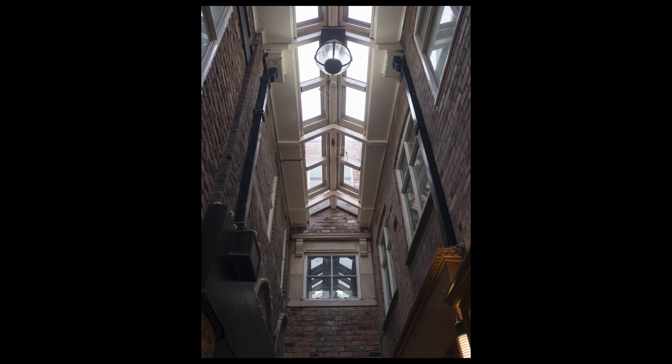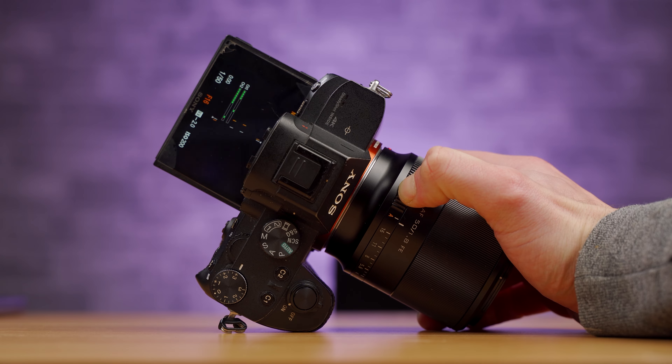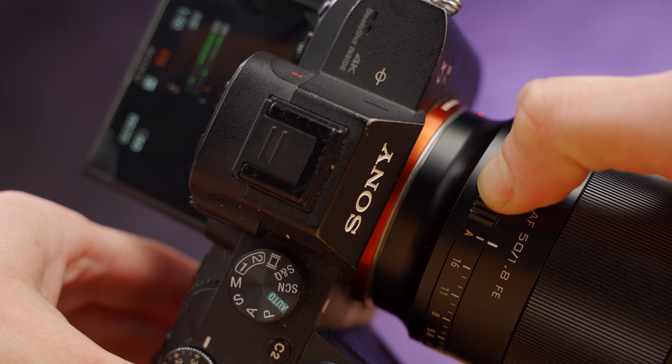Personally, I hate it. I've already covered this in detail in previous Viltrox reviews, but suffice to say, I don't use manual aperture rings anyway, and the ones on the Viltroxes are just far too easy to accidentally knock out of auto, and you end up stuck at f16.